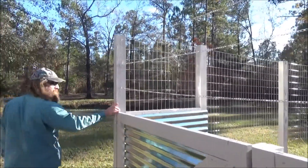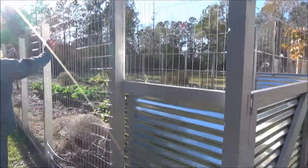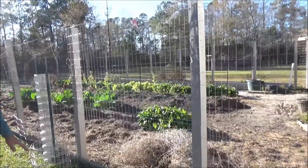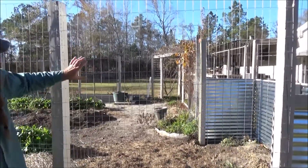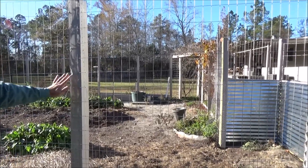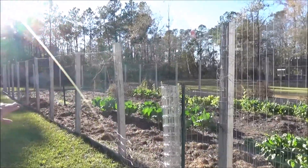If you come around here, you can see that I'm actually replacing all of the fencing. I only got up to here, but I've got 2-inch by 4-inch hog wire, and I just basically staple it directly into these posts that I've set in concrete. That old rusty chicken wire is all coming out.